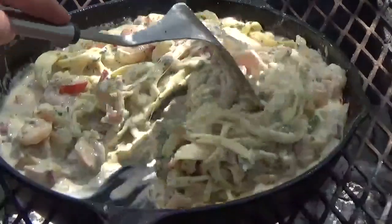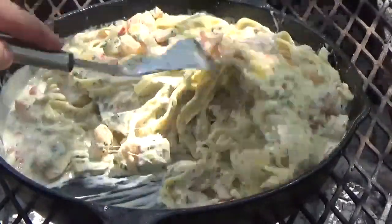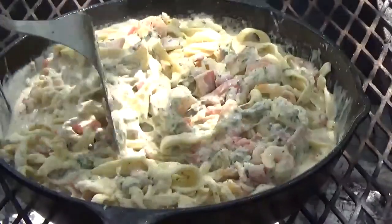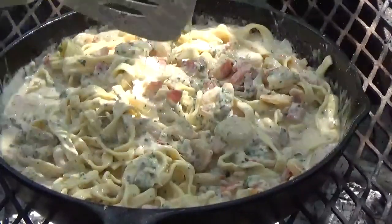And there you have it — bacon shrimp alfredo cooked outside on the grill with homemade pasta! I hope you all enjoyed this. If you did, hit that subscribe button. I sure appreciate y'all watching, because I'm about to go dig into this. Y'all have a great day!